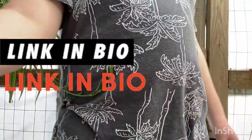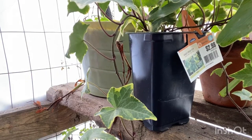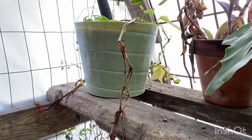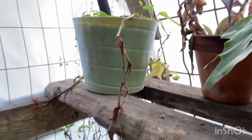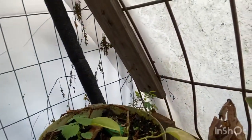So the first plant I want to trim is my Philodendron Brazil. It is struggling a little bit — let me grab the tripod and try to show you.